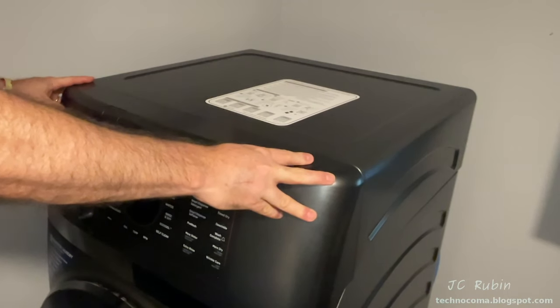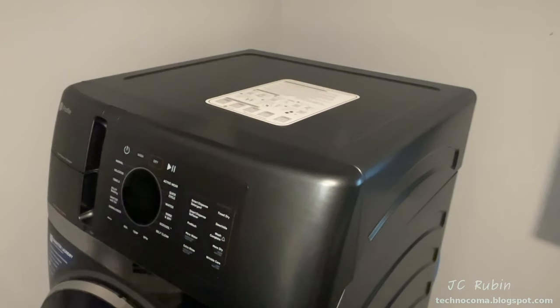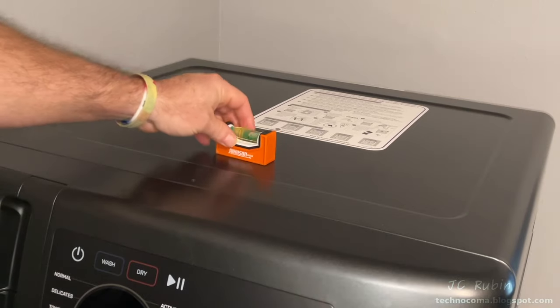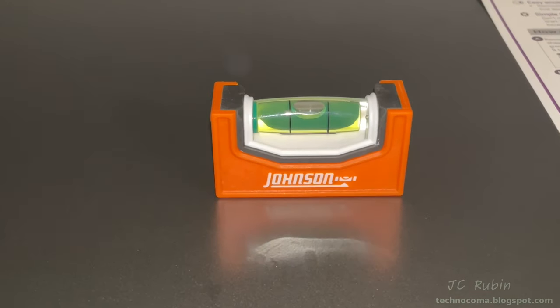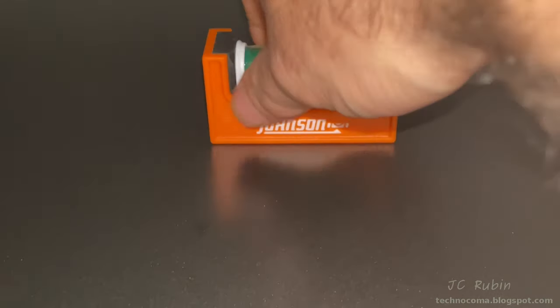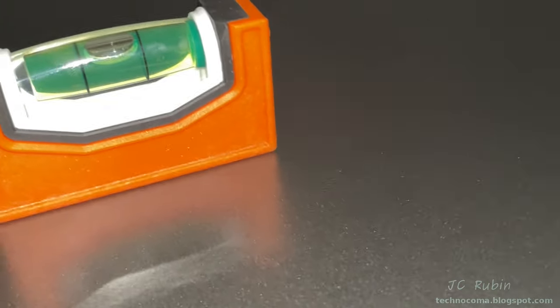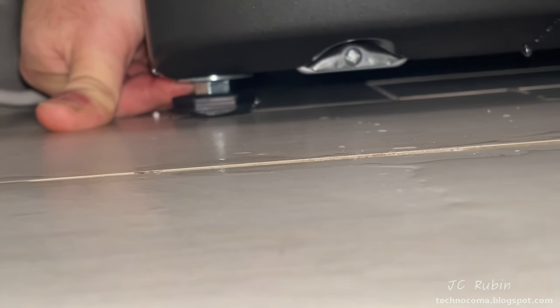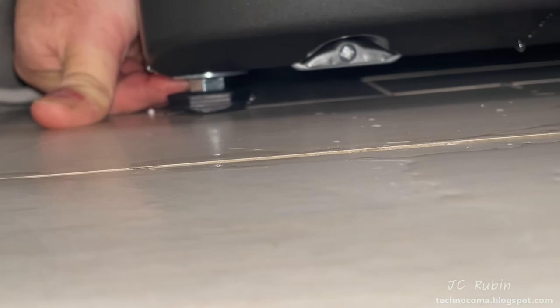Not yet on its pedestal or in final position, but I still want to check to make sure it doesn't rock. I grabbed my level — it's leveled in both directions. I removed the slack from one foot, turning it out a couple of turns to bring it to level, and everything was good for our testing until the pedestal arrives.